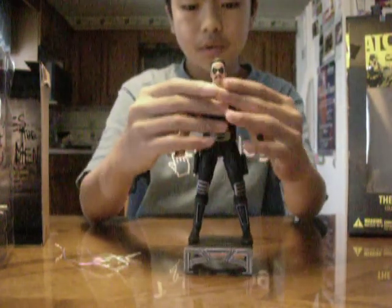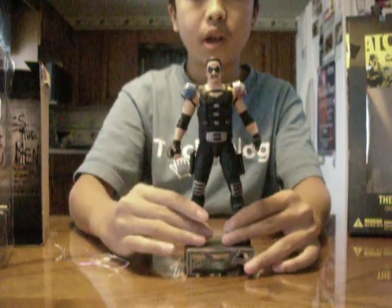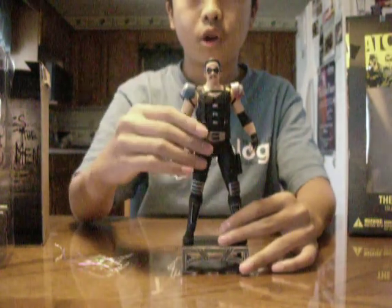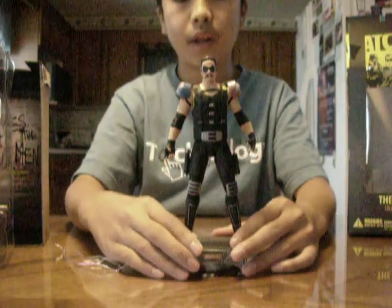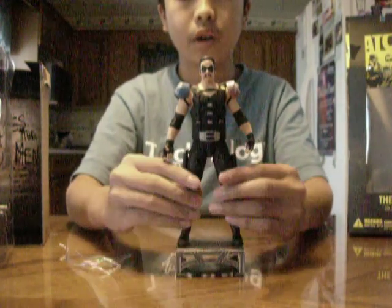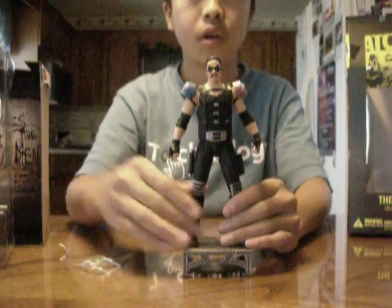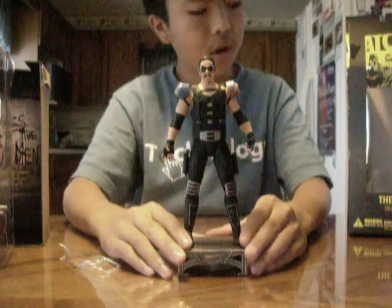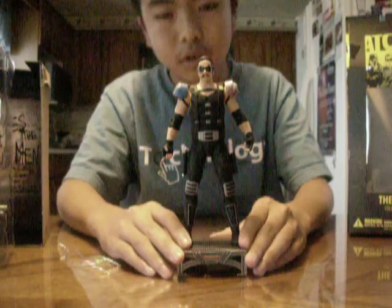Other than that, I do like the figure — it's very nice. I would recommend this figure to anyone who likes Watchmen, the movie, the comic, or just action figures in general. It's very good. So that was my unboxing for the Watchmen Comedian DC Direct Collector action figure.